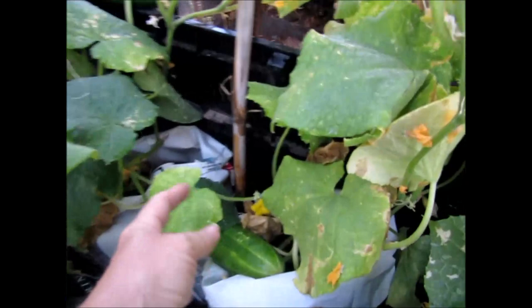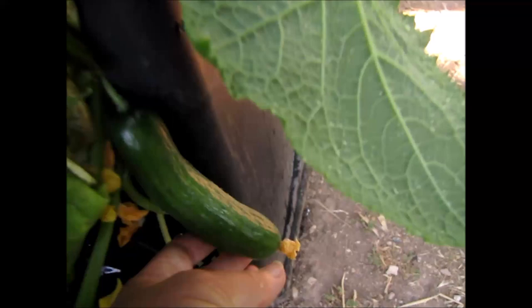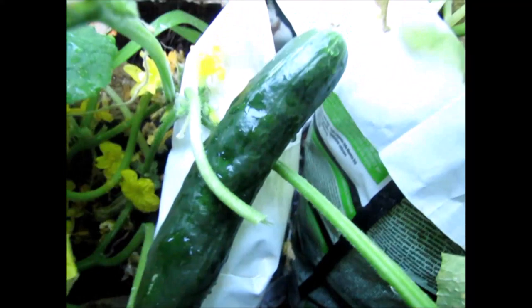To harvest, cut the fruit with a short length of stalk as soon as they are large enough to eat. Do not let them overgrow or they might not be so good to eat. Pick frequently and more fruit will then develop. You can harvest gherkins when they are 5–8 cm or 2–3 inches long. They keep for no more than a few days and are best eaten fresh.